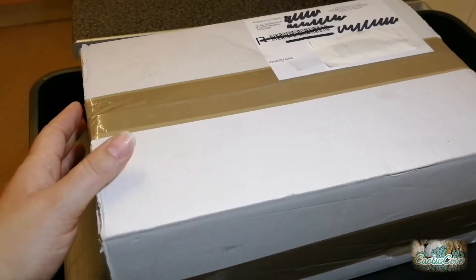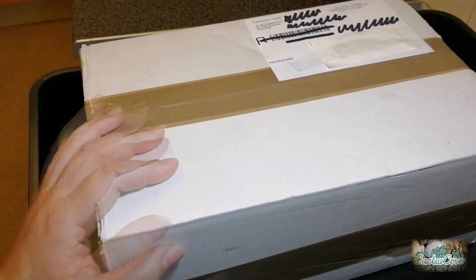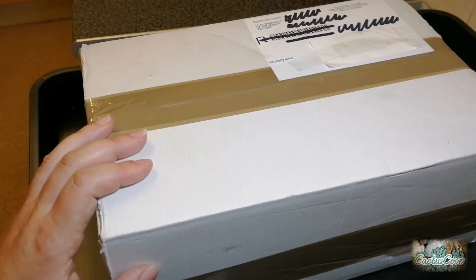Let's move on to the next box of cactus plants. This next box contains some beautiful cactus plants and I hope they look as good in real life as they do in the photos. There are five cactus plants in this box and I'll put up a picture of each one as advertised, with the photos, names, and pot sizes before I unbox them.